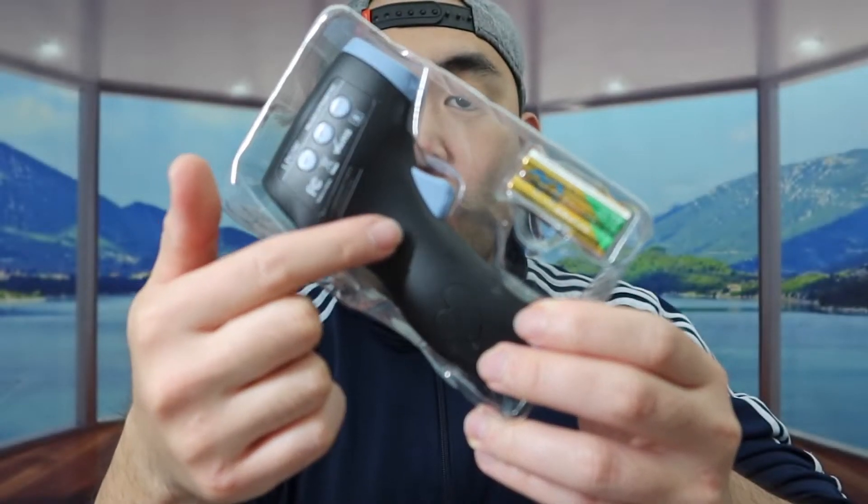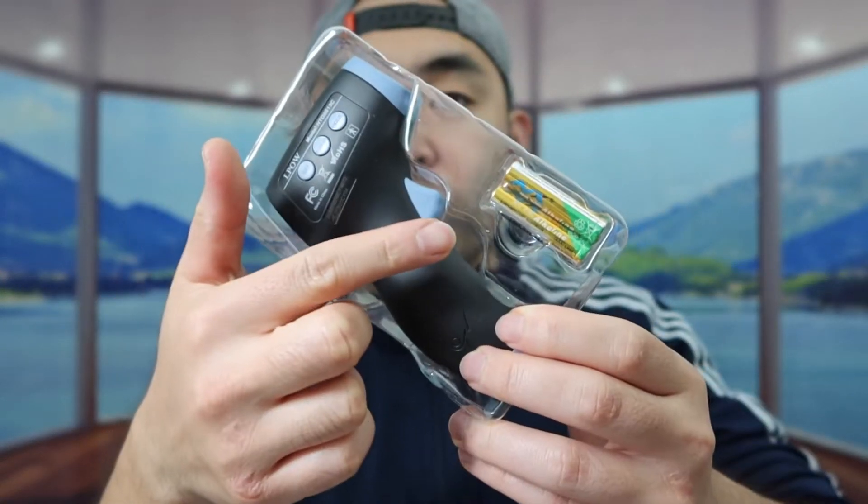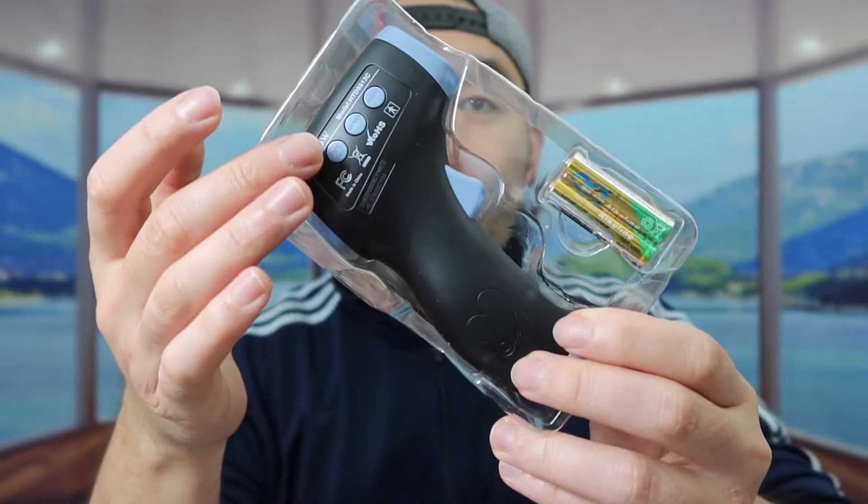For the batteries, you do have the option to use your own if you guys want to, or you can use the ones that are right here. So first, let's take out the product.